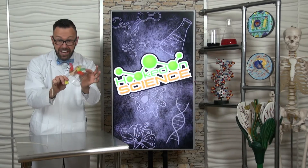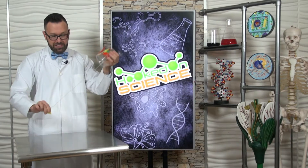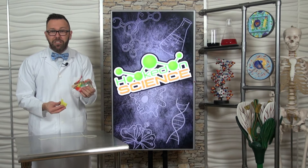Did you know there's a turkey in your cup? No, really, listen up. Did you hear that? The science is simple. It's all about vibrations moving through matter. That's sound waves.